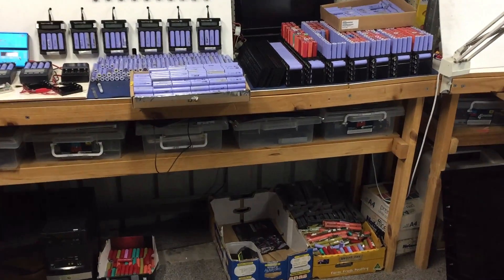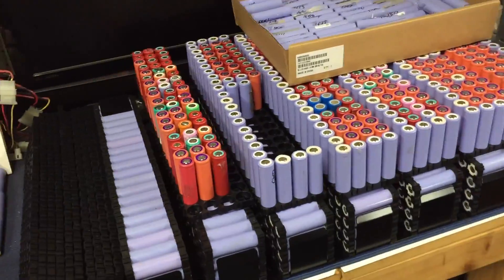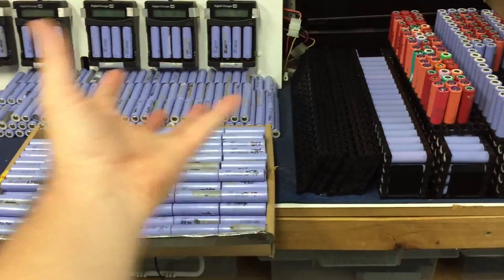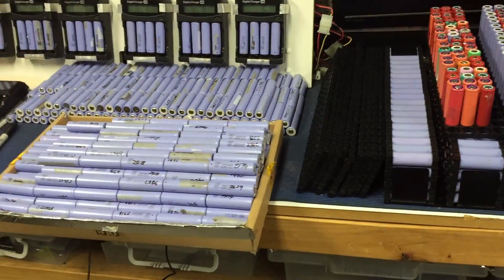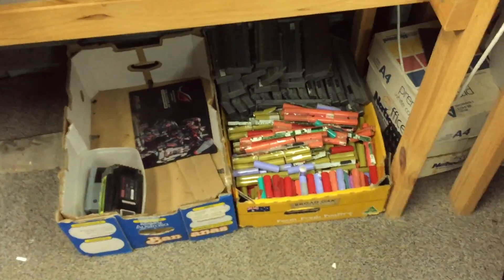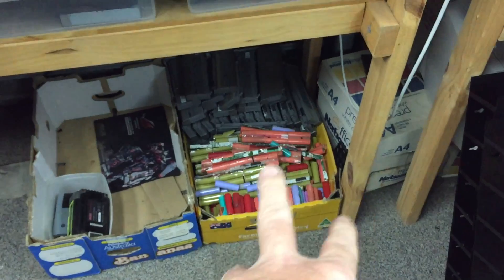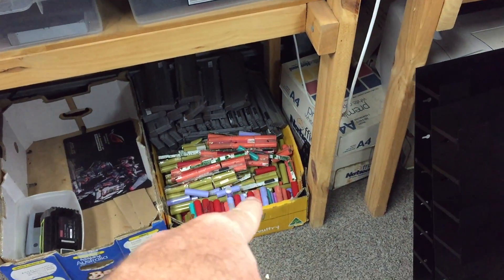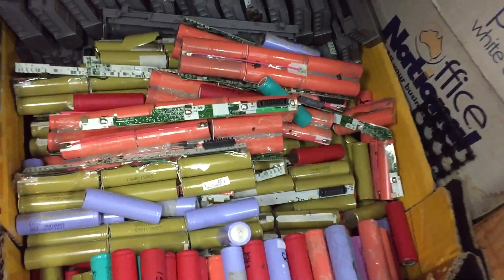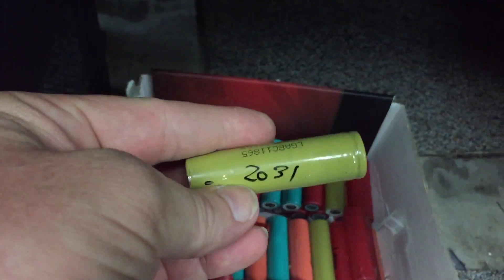Hey guys, good morning! Quick update on what's happening with Pete's Powerwall - DIY Tesla Powerwall, HB Powerwall, whatever you want to call it. I've just finished testing the next lot of cells. Those are still for sale if anybody wants them - not that I've tried very hard to sell them - but there's another 30 packs of those brown or gold cells that I will not be using.